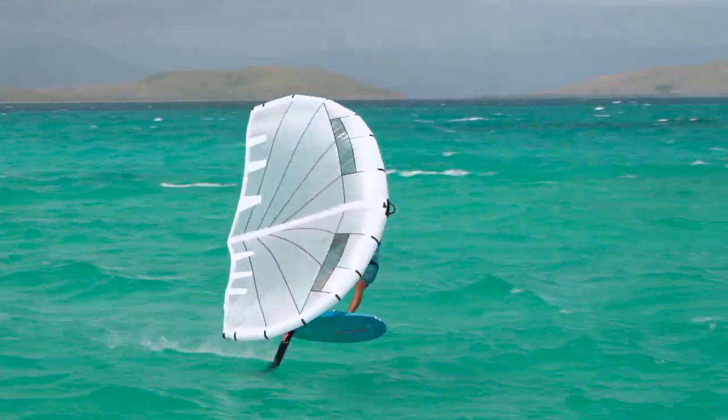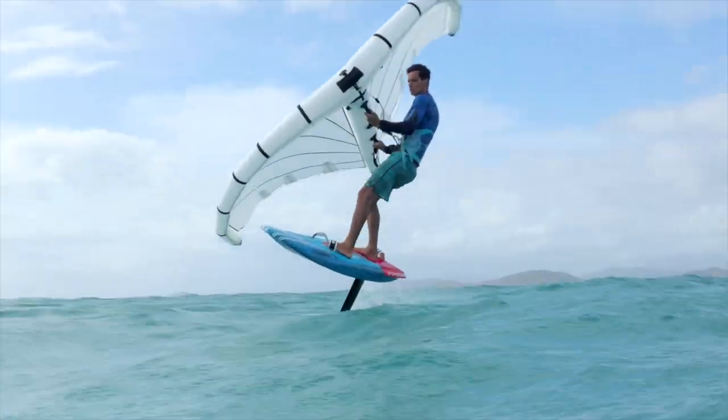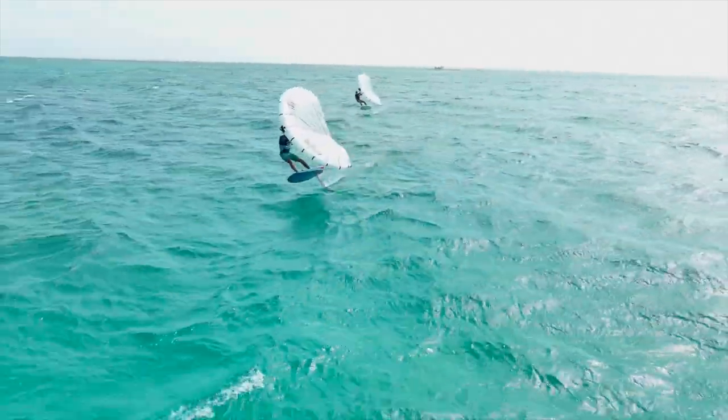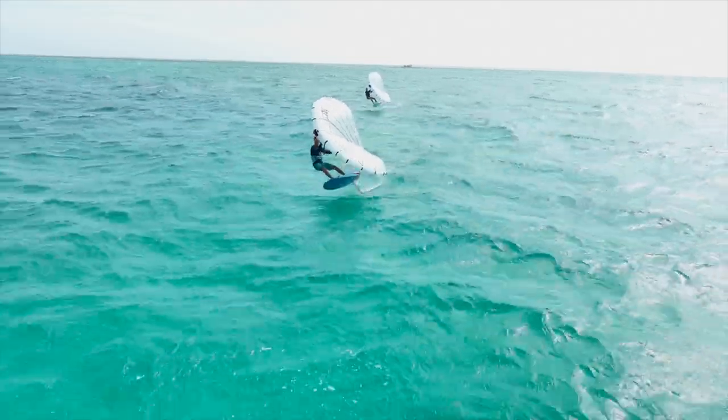The X15 is the board of choice for all races in light and strong winds. With 85L of volume and a sharp edge release, you can achieve super early takeoff in all wind.